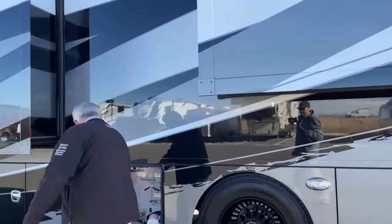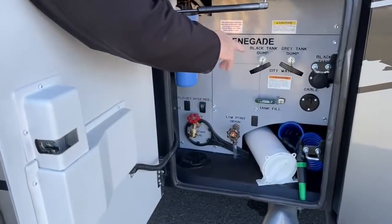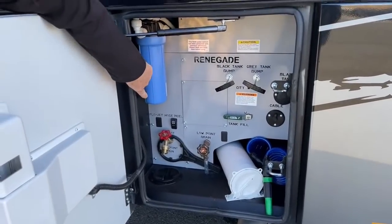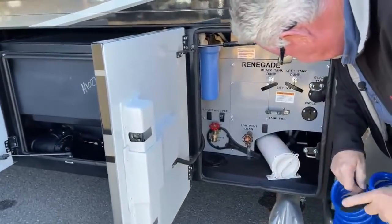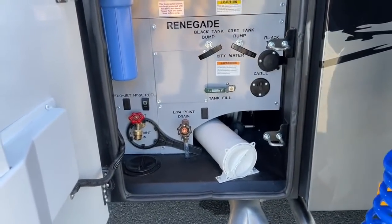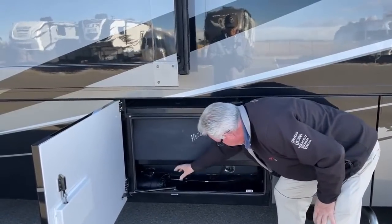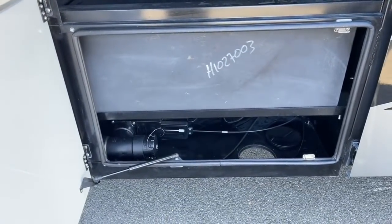This is the water compartment. You've got your dump valves right here, though the actual drain is in the next compartment over. There are low point drains and a spigot if you want to hose something down. There's also a power hose reel — the switch is right there and the hose is tucked back here, so your water hose is on a power reel. There's a little storage for the sewer hose. There is some radiant heat down here, a whole-house water filter, and a place to hook up your hose and run it out to the drain.